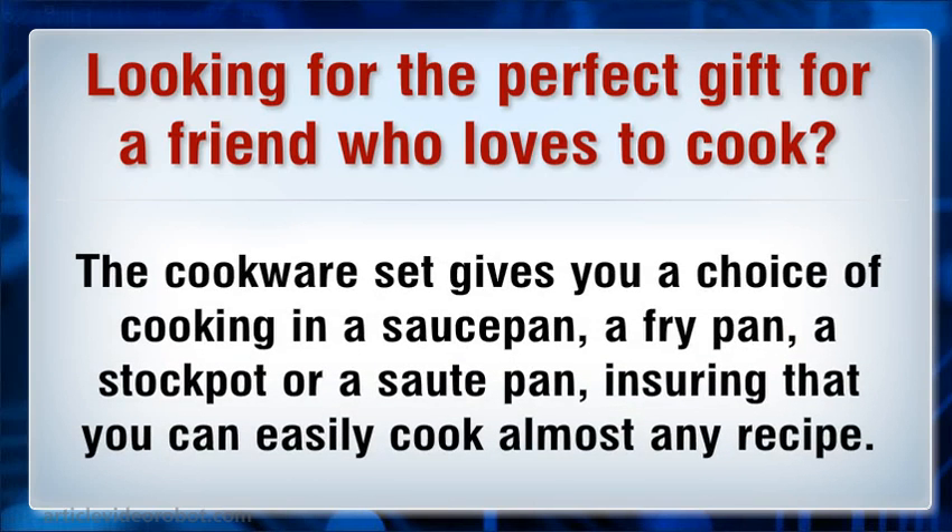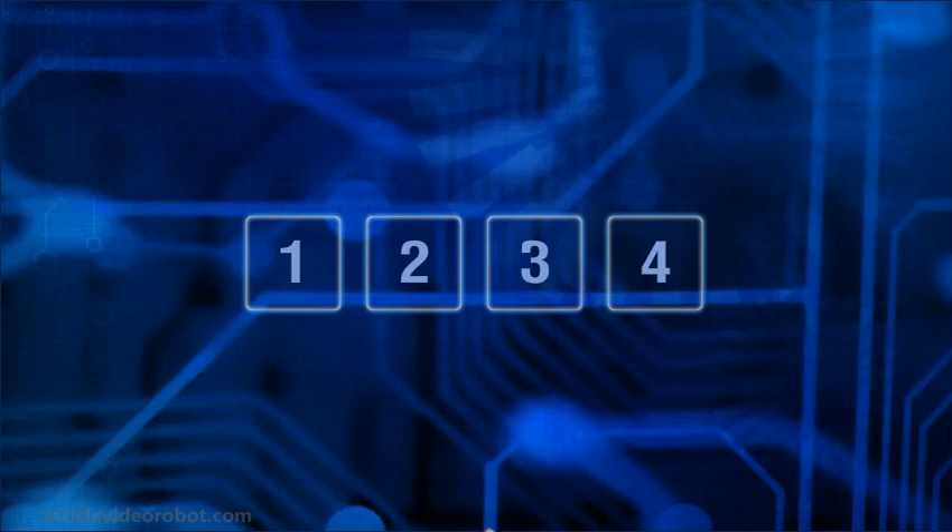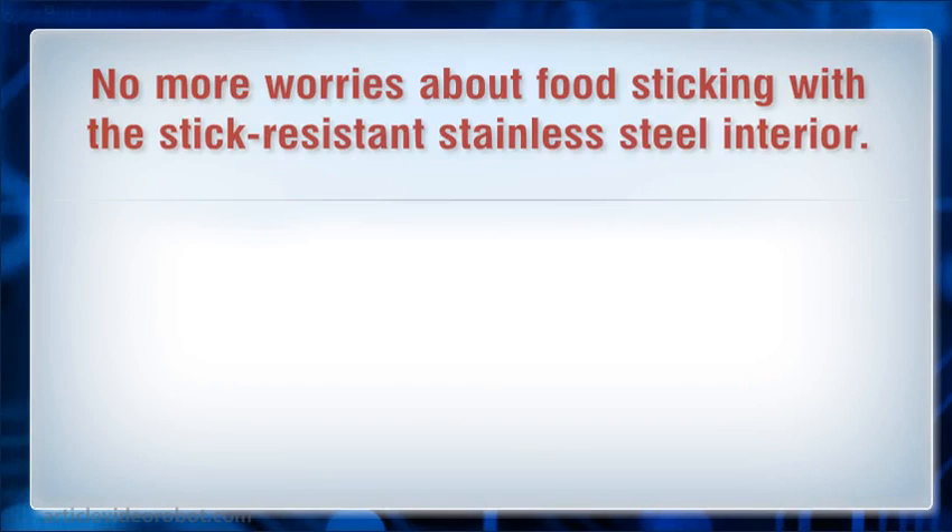The cookware set gives you a choice of cooking in a saucepan, a frypan, a stockpot, or a sauté pan, ensuring that you can easily cook almost any recipe. No more worries about food sticking with the stick-resistant stainless steel interior.